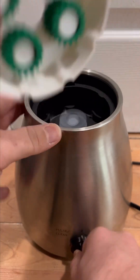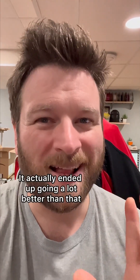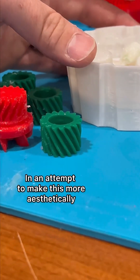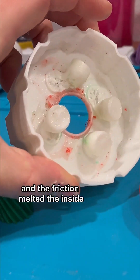How do you think that testing went? It actually ended up going a lot better than that. The design for slowing down the output of the blender worked great. However, in an attempt to make this more aesthetically pleasing, I printed the housing in a weaker plastic and the friction melted the inside.